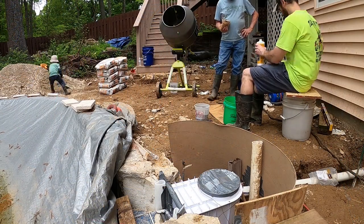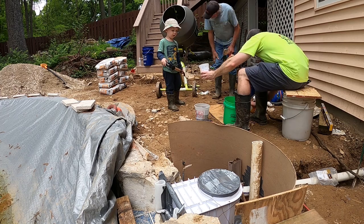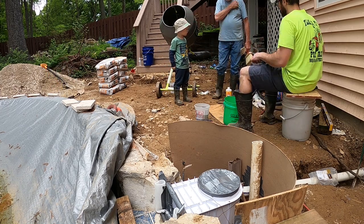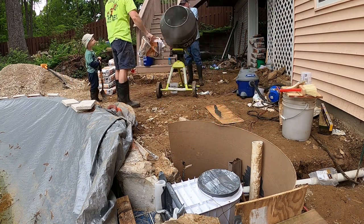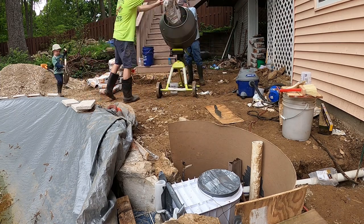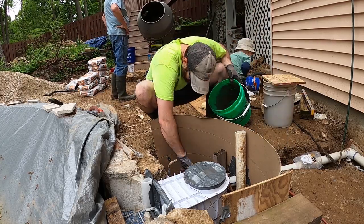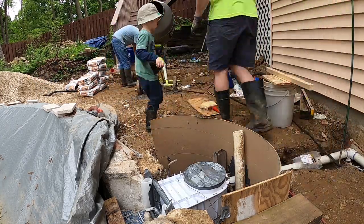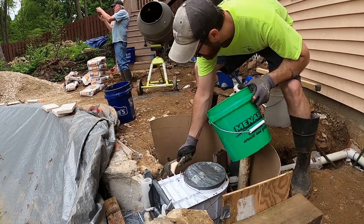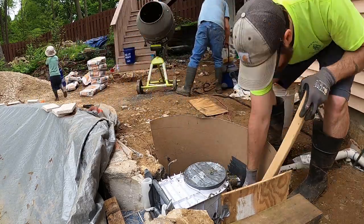Going through the pour sequence quickly: you'll see me mixing up the bonding slurry using that acrylic fortifier, prepping it in a bucket so I can apply it to the exposed concrete while the concrete mixes. We mixed two bags at a time in the Ryobi concrete mixer — it worked out really well and made the job much easier than mixing by hand. I applied the bonding slurry with a brush to all exposed concrete areas, then dumped the mixed concrete into five-gallon buckets, toted it over, and poured it into the hole. We used about 10 bags total. I agitated the concrete as we poured to get it to settle around the skimmer.